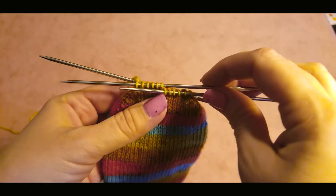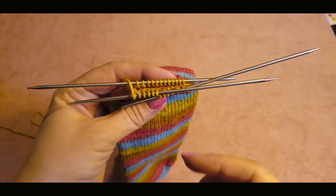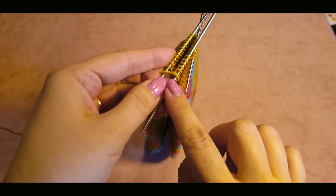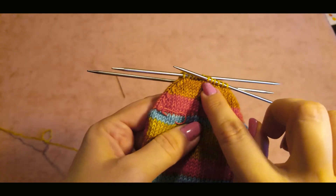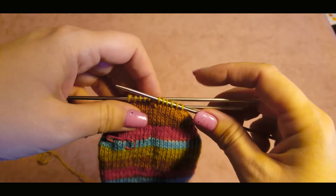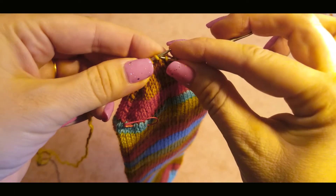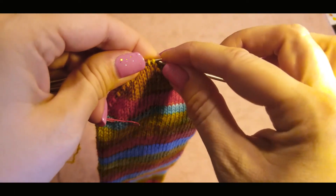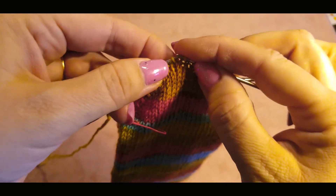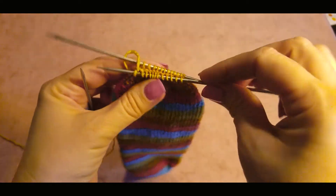After you finish all the decreases, you should have six stitches left on each needle. Now we put all the stitches together and knit to the end of the round. The end of round would be in the middle, but we just knit all the way to the side so that our piece of yarn going to the ball is on the side. Now transfer all the stitches so you have them on just two knitting needles, which makes it easier to sew the stitches together.